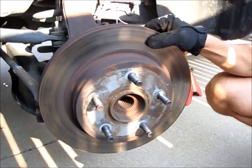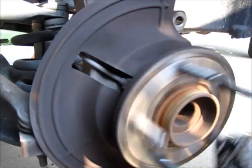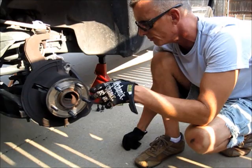We pulled the rotor off and it's pretty evident that we have a problem with this bearing hub assembly. When you spin it and get in real close, you can hear lots of racket and loose play. So the next step is to call the parts house and see what it's going to take to get this hub replaced — price and availability.